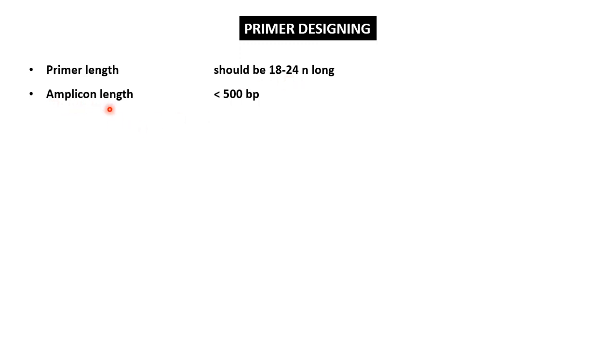Second is the amplicon length. PCR is useful for the amplification of short DNA fragments, maximum up to 500 nucleotides. Therefore, the amplicon length should be limited to 500 base pairs. If we require larger segments, then we have to use cloning instead of PCR.